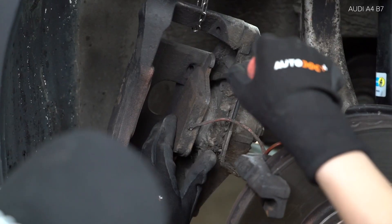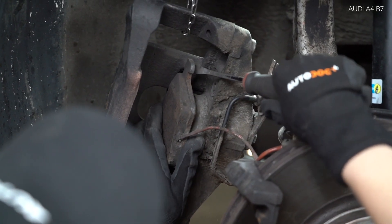Install the screwdriver of the manifold. Backspend.